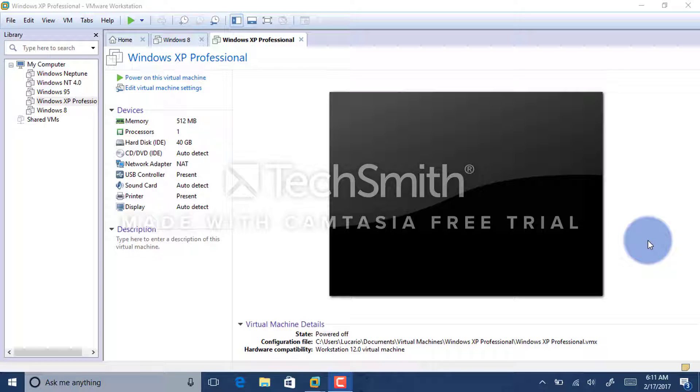What is up Lucario Nights, this is Multimedia Lucario, and do you remember my Windows XP Remastered Edition video?